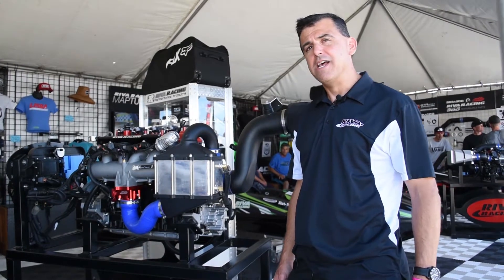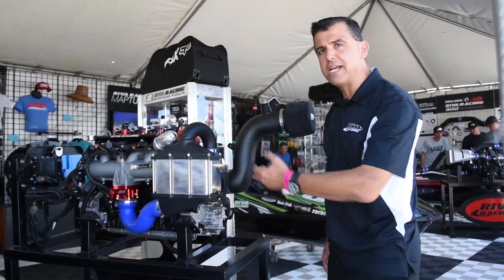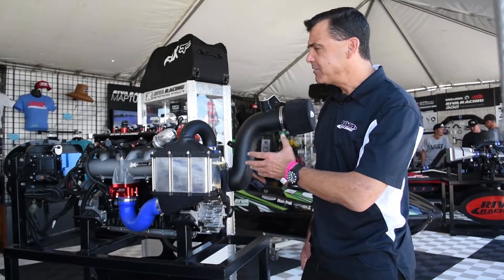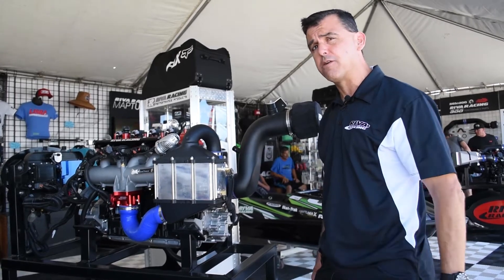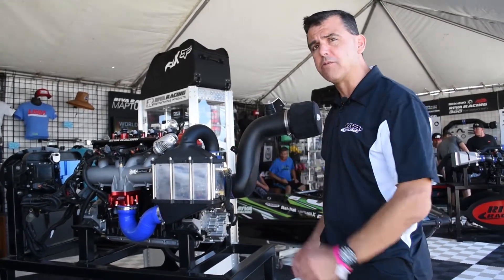Hi, I'm Dave Bambis from Riva Racing. I'm going to walk you through this Yamaha SVHO watercraft engine. The SVHO engine puts out 250 horsepower in its stock form, and we've modified it to 350 horsepower with some bolt-on Riva parts.